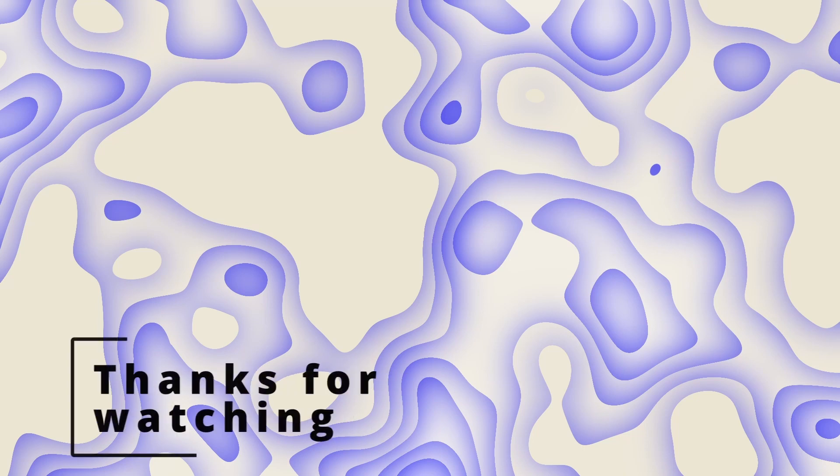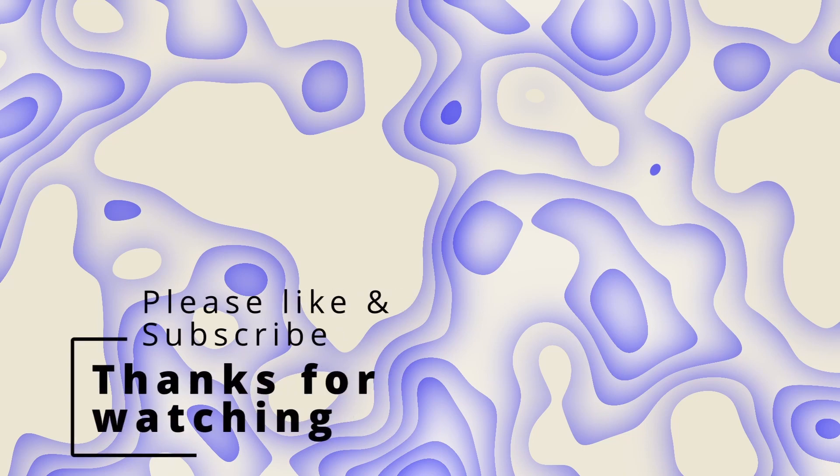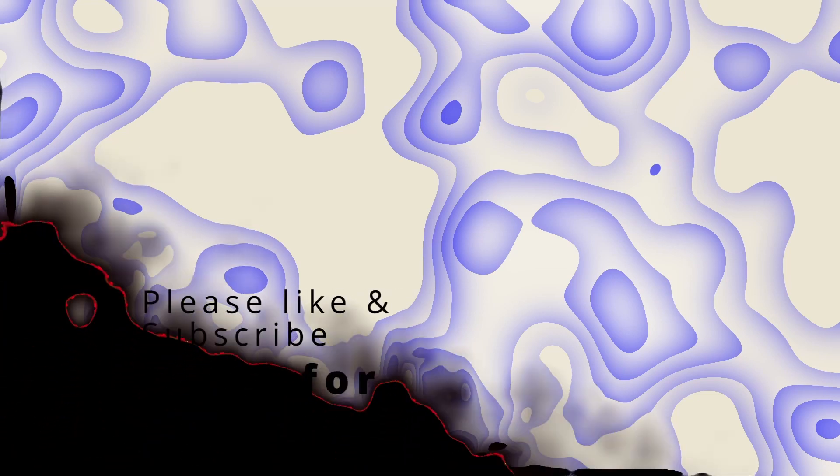He should be ready to go and ready to run on the water now. Thanks for watching — I appreciate you guys watching this. Please like and subscribe to the video and the channel. Thank you.